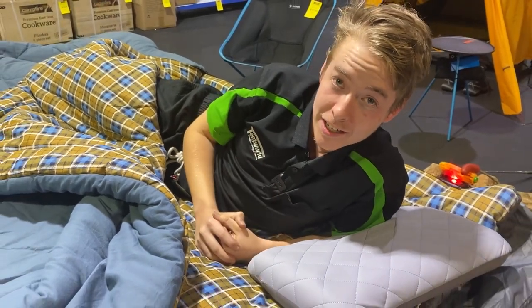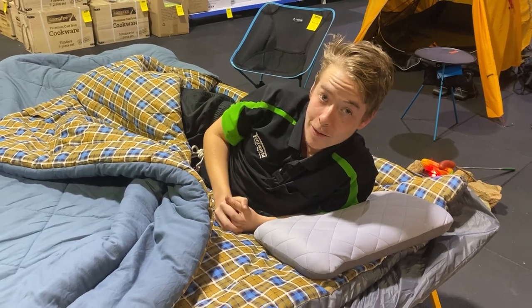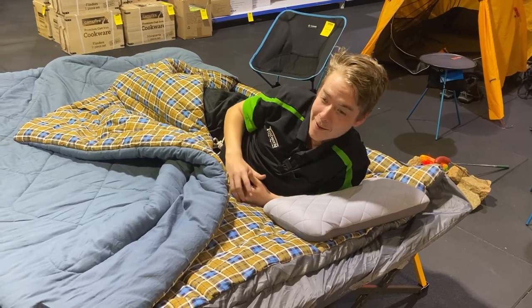These ones are available in all of our stores nationwide and in our online warehouse, so come down and see us or jump on the website and grab yours today. Thanks for watching and, as always, happy camping — I'm going back to bed.